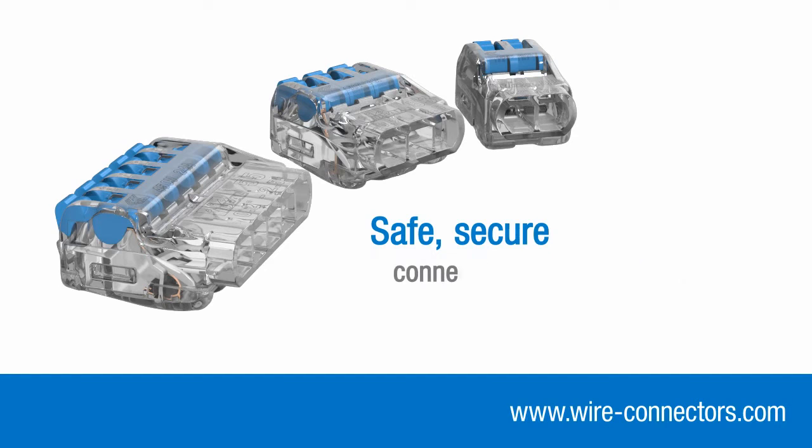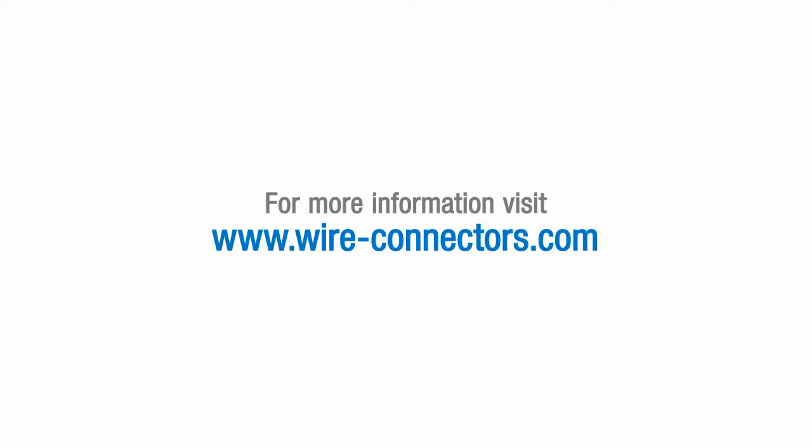Safe, secure connections every time. Visit wire-connectors.com to find your local distributor.